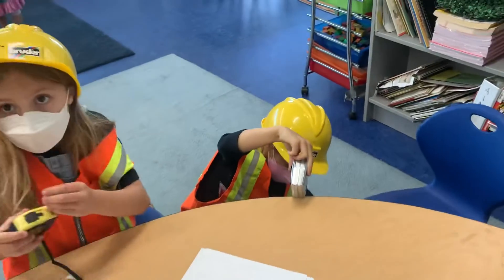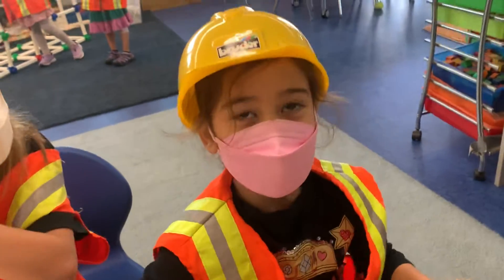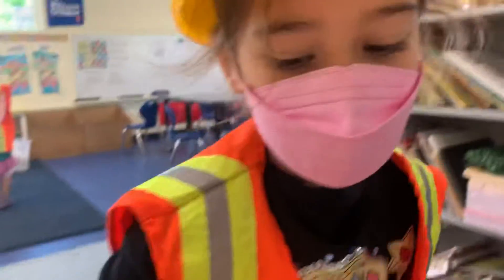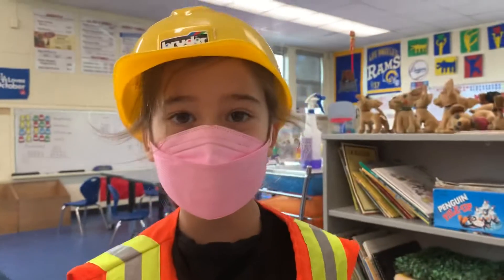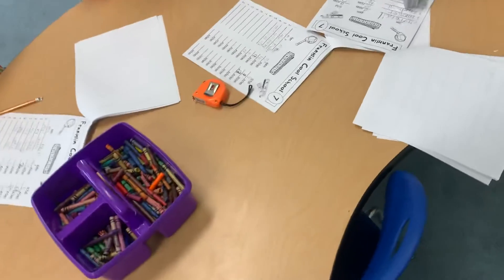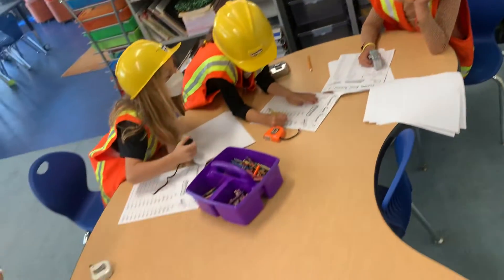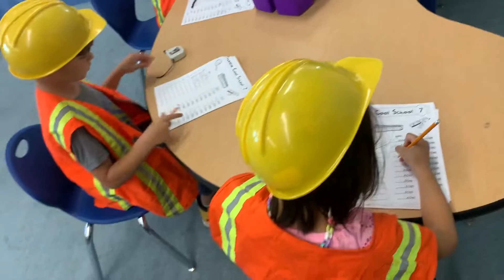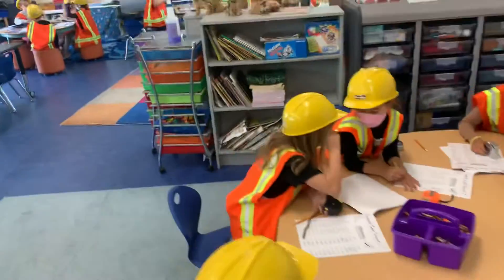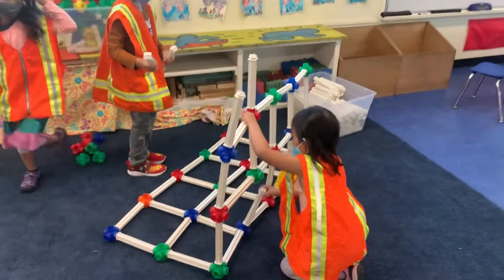What are you measuring? Ella, what are you measuring — the table? What was your guess, how many inches tall? Your guess was 22, and how many was it? Good job! Good job guys, good building, keep going.